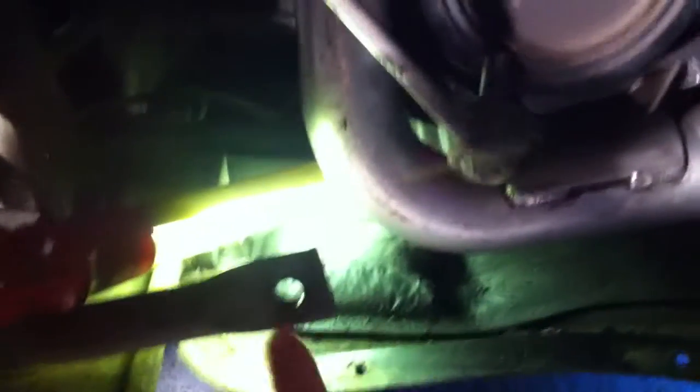You also need to undo the steering track rod end — you can see there — and you'll probably need a ball joint separator just to get that apart. I also undid the anti-roll bar joint, which you can just see here, just to give me a bit more clearance because the driveshaft comes out here.